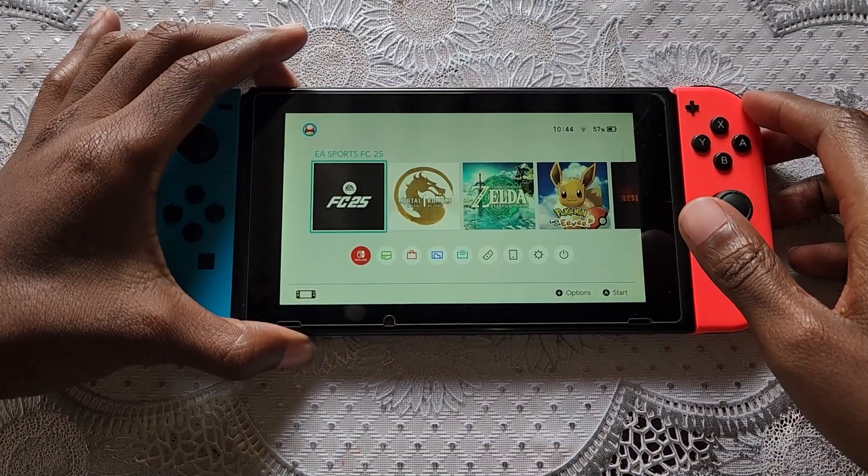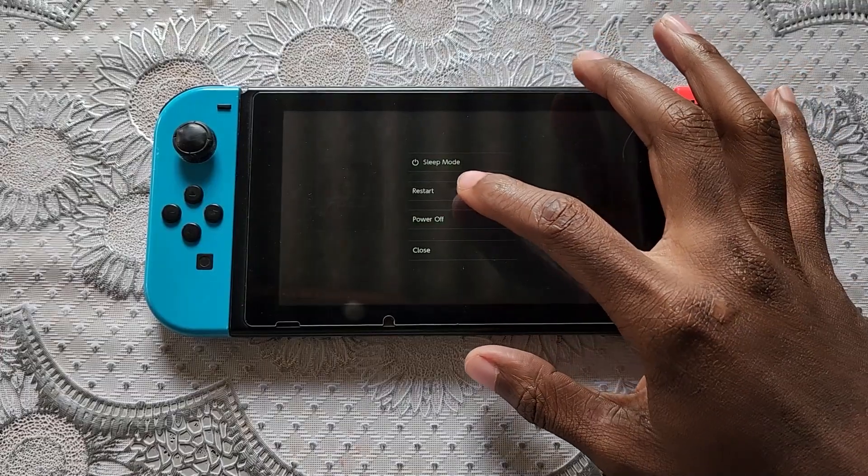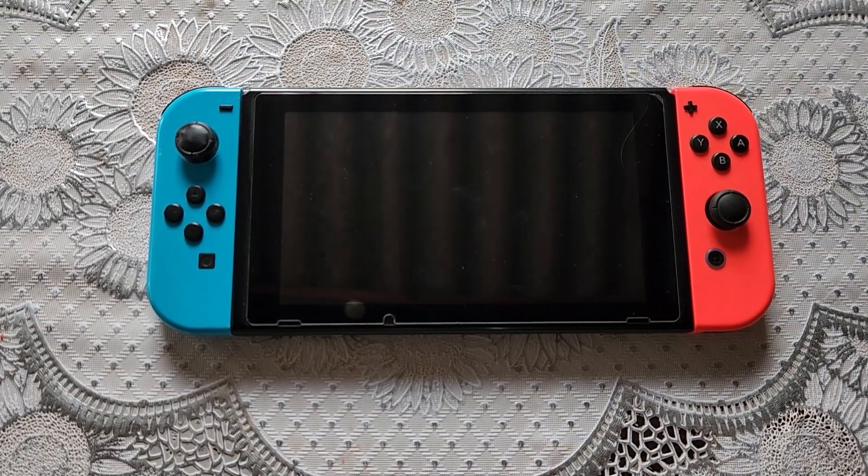You need to connect your SD card to the computer, or you can connect your Switch to the computer.